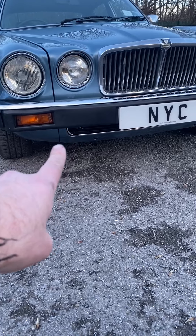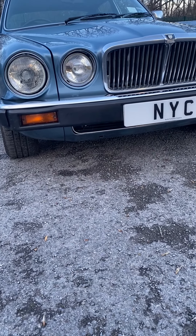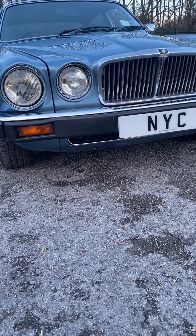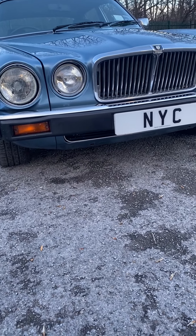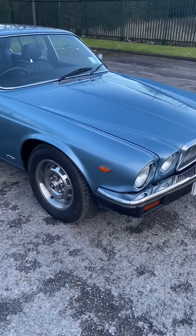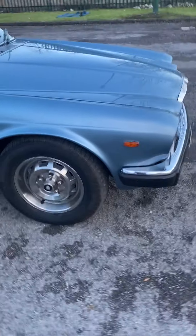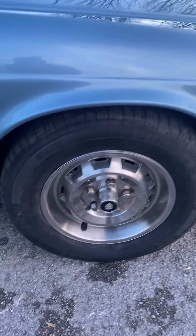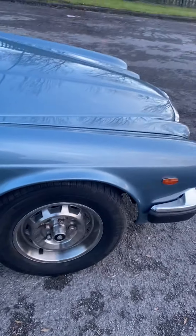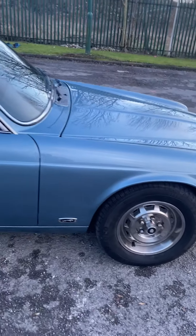We've gone right through this car not only on the bodywork but also mechanically. There was no rust on the car - the sills were perfect, the floors were perfect. We replaced the rear panel because there was some corrosion below the fuel pump, and also the lower valance right on the very front between the two wings had a little bit of corrosion on there too.